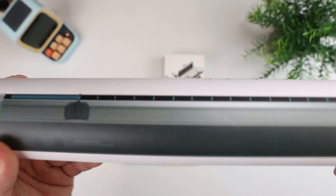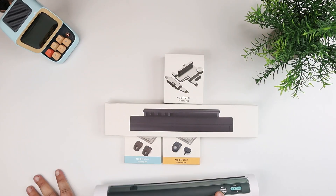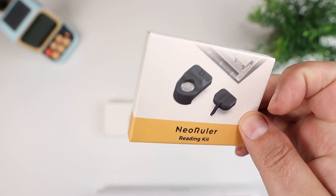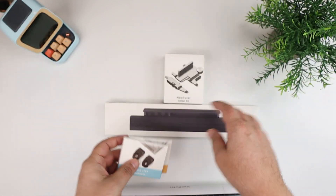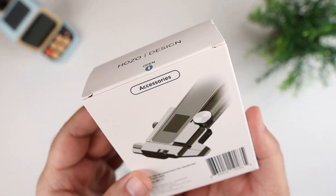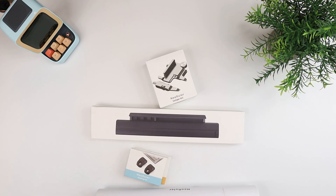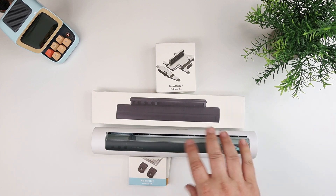There's an LCD screen with markings, and you can use it as a traditional ruler to measure things. There are also additional accessories: a reading kit with a little magnifying glass, a drafting accessory, a case to hold the accessories, and a caliper kit, so you can use this basically as a set of calipers. It's a really neat multifunctional device — all about measuring things using a single device with accessories.